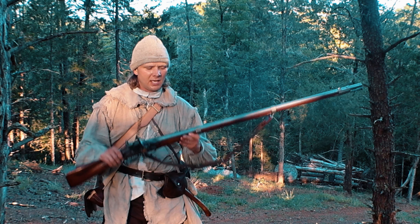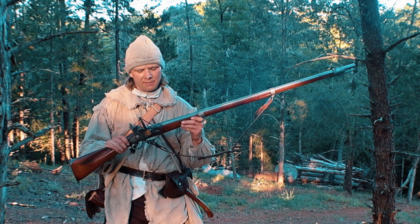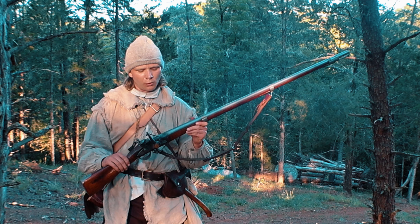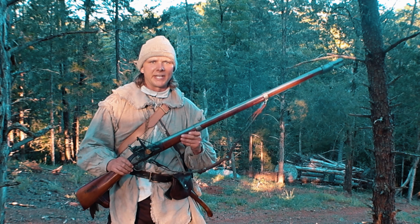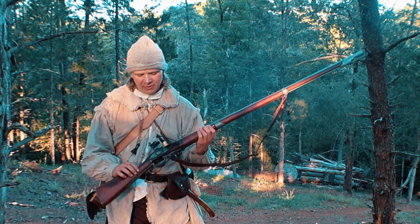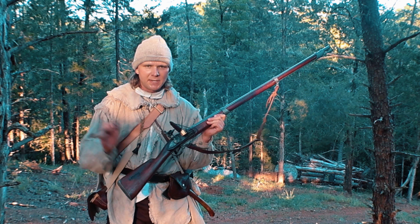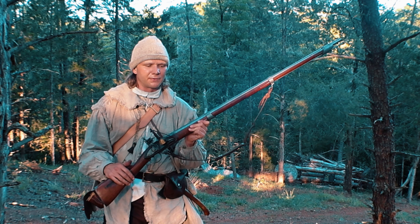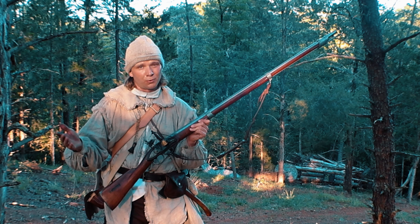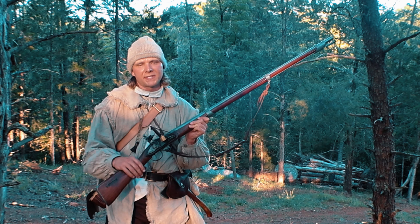Hey there, Revero311 here. I am holding a Japanese Maruku musket that was imported via Dixie Gun Works. I picked this up for about a thousand dollars from a fellow reenactor who was willing to sell it at a pretty good price. You see them go online for anywhere from twelve to fifteen hundred dollars.